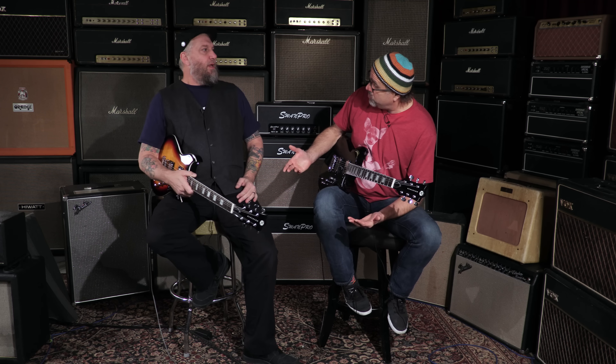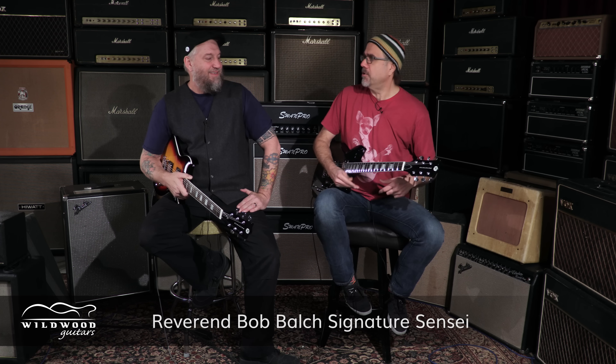And now we've got more iterations of the 2017 Reverend Glory. Speaking of monstrous tonal beasts — Bob Balch. Fu Manchu. Bob Balch!